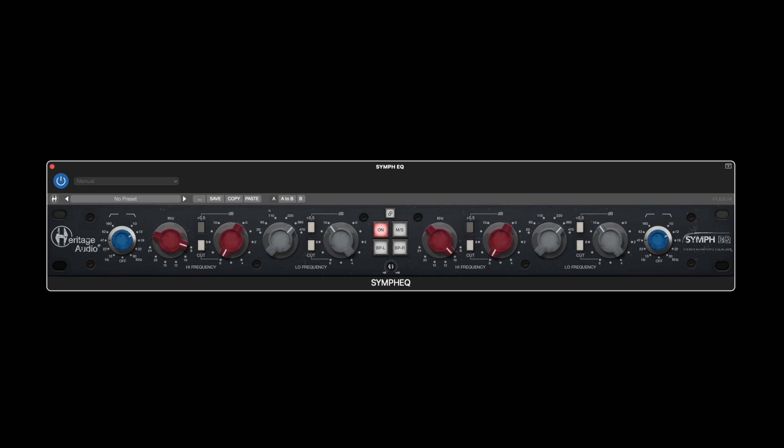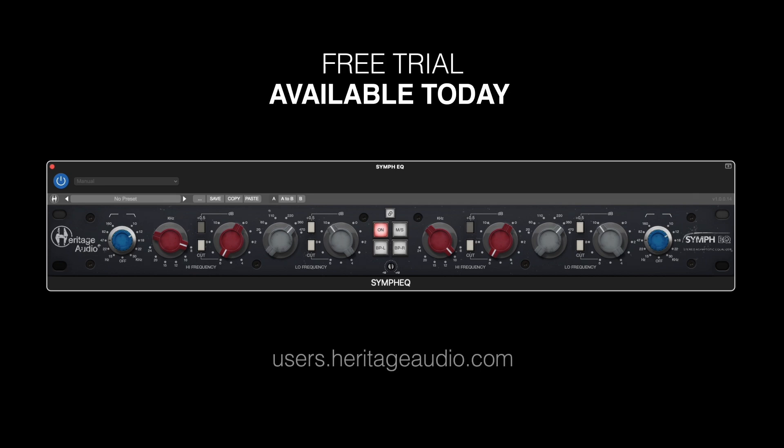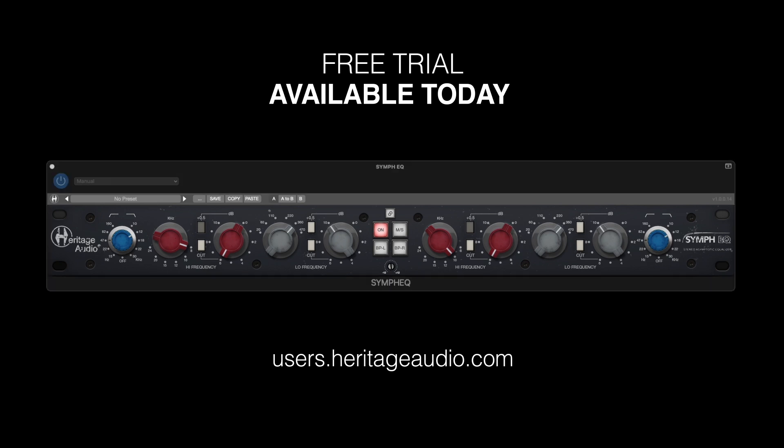Try out the Simp EQ today with our free trial, but be prepared to accept the fact that it will probably never leave your stereo bus again. Available now at Heritage Audio.